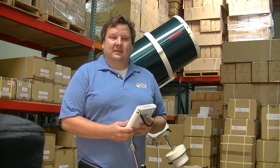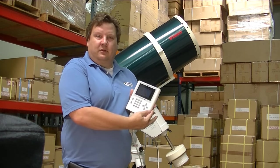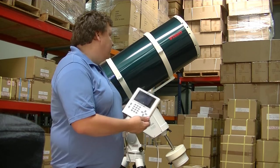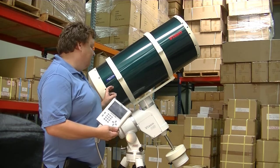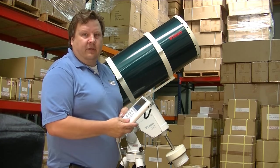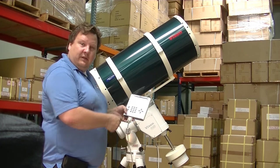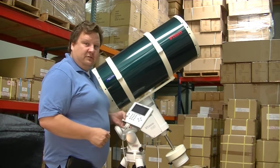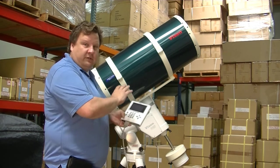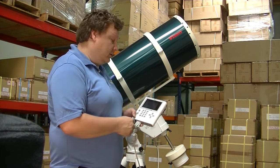Hi, I'm Sean Lee with Vixen Optics, and today we're in the Vixen Optics warehouse to demonstrate how to use the Starbook X. On this particular setup, I have the BMC-330 with the AXD mount, but this will work on any of the go-to mounts, like the SXP or the SXD2. I will go through and demonstrate how to use all the functions of the Starbook, including setup, the go-to process, astrophotography, and auto-guiding.